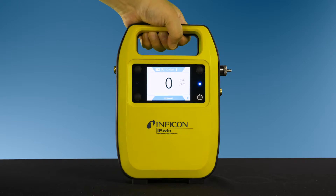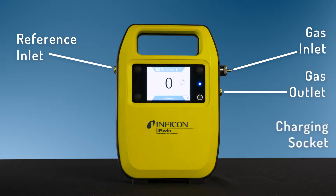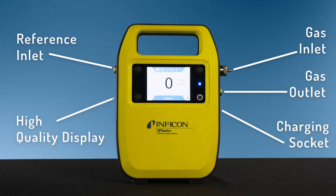The Irwin features a reference inlet, gas inlet, gas outlet, charging socket, and high quality display.